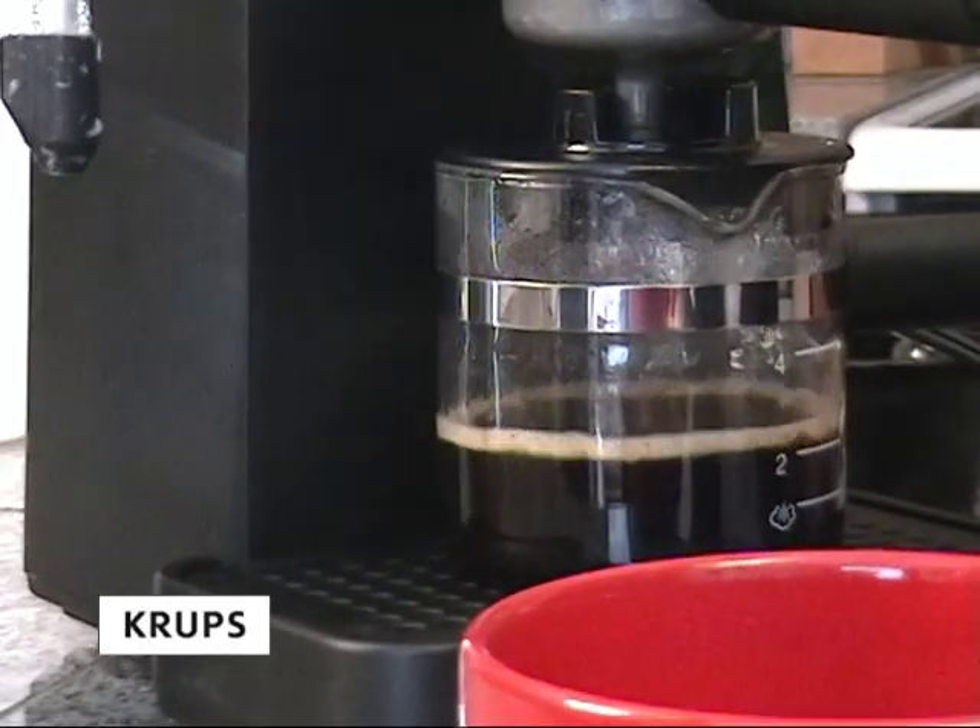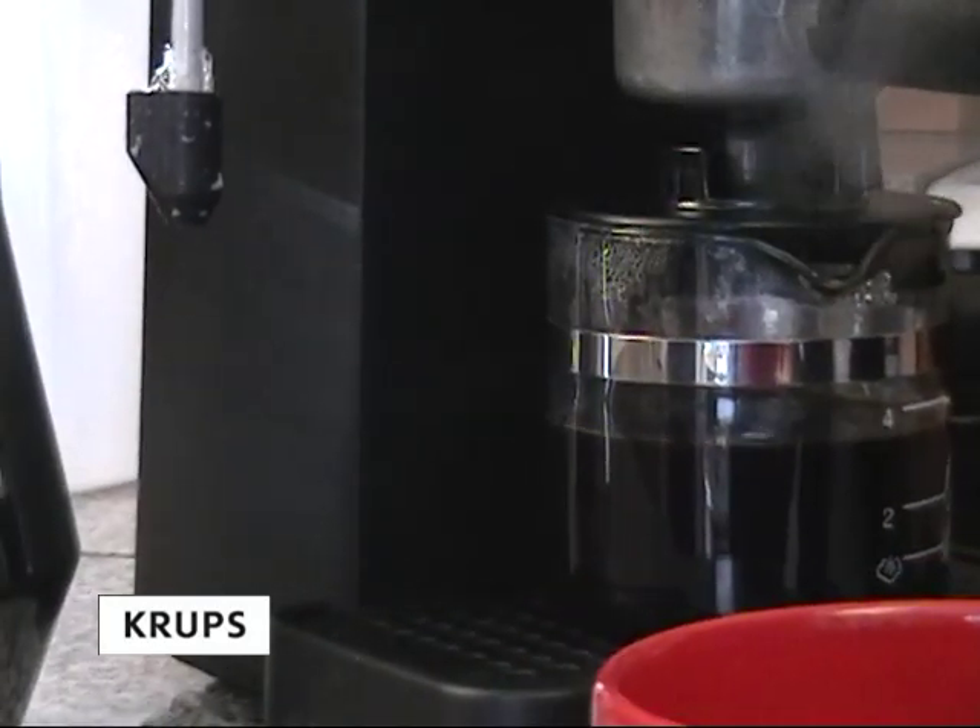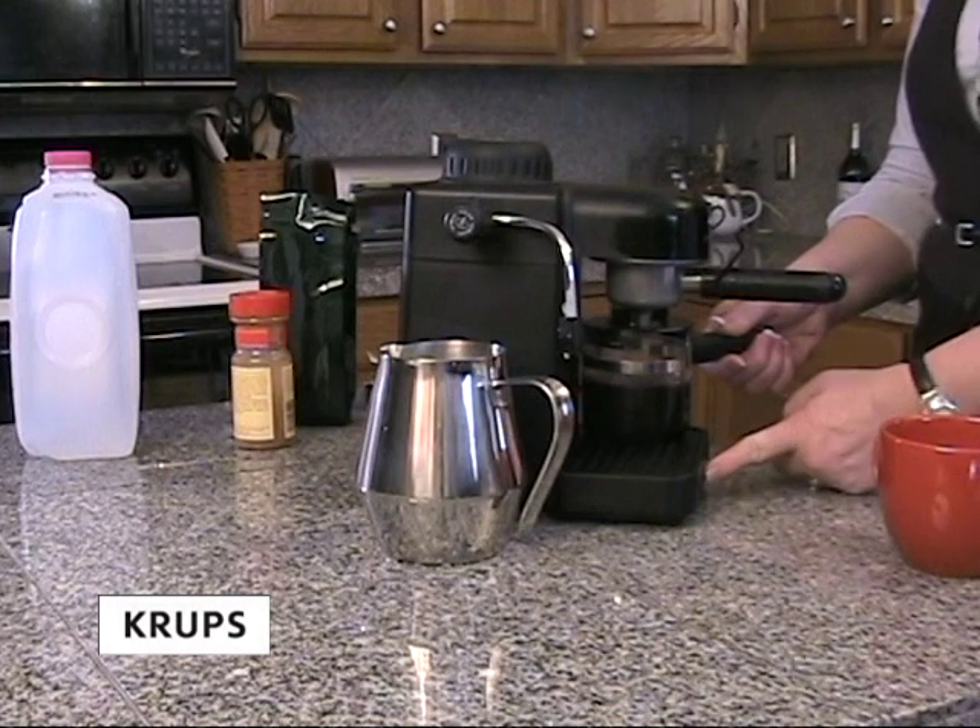It may take a few minutes for the carafe to become full. Once the carafe is full, turn off your Kreps espresso machine.